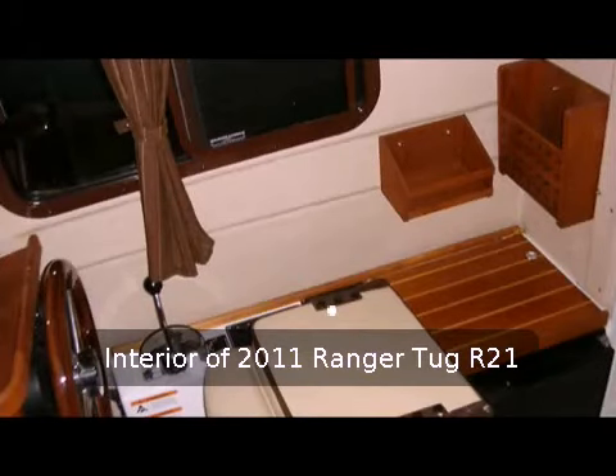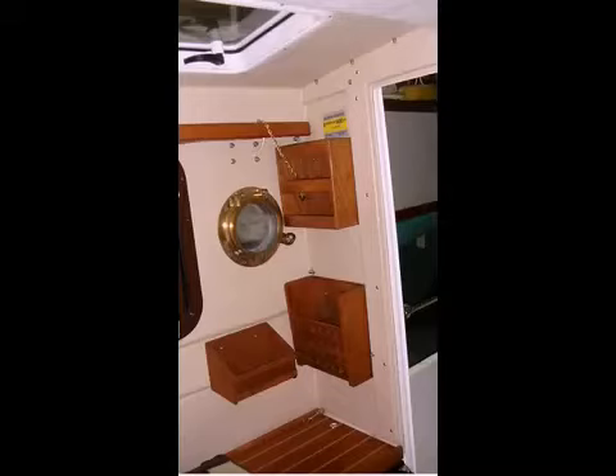Here's the inside of the boat showing the helm on the left, which is a mahogany wheel with two of the custom shelf containers and a flip-up pilot seat. This is a better picture — there are three of those containers.